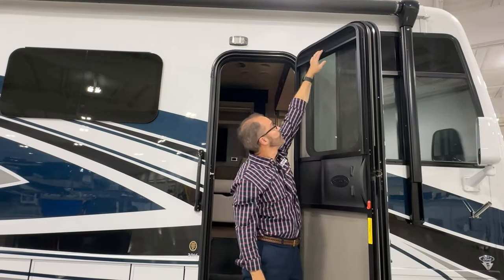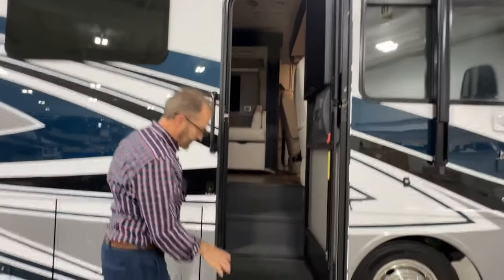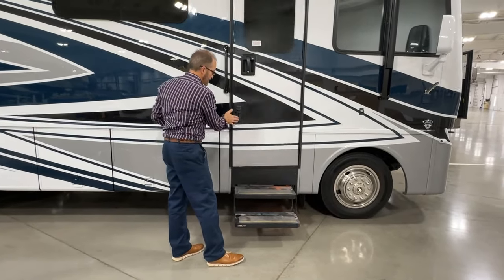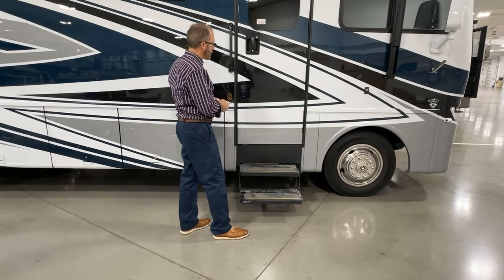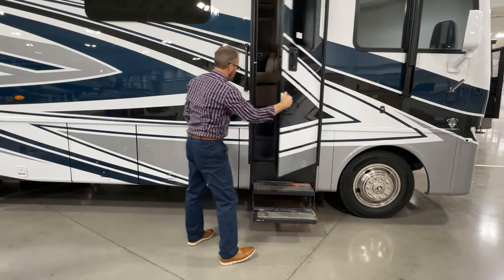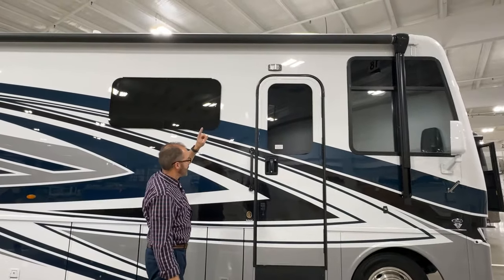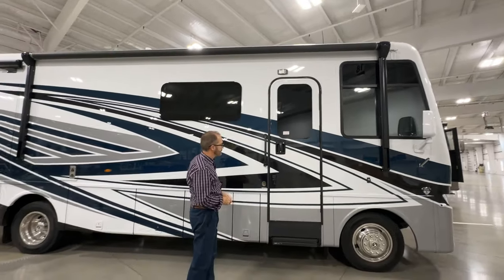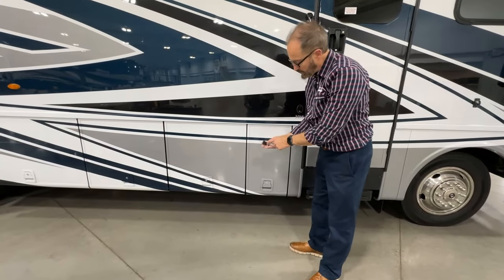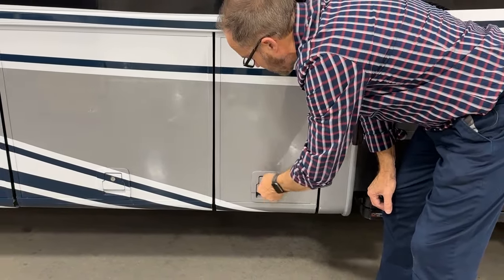You'll notice the steps are staying out because I've activated the step switch. When I close the door, the steps are staying out. If I want the steps to go in and out with the door closing or opening, I would disable the step switch — then close, and now the steps go in. The patio light is above the door and in the overhead; you can turn that on and off. These doors can be locked and unlocked with the black key — not the long one that says forward, that's your ignition key. The black one is the one you would use out here to lock and unlock these doors.